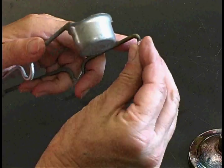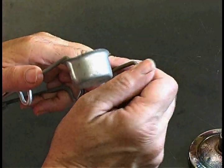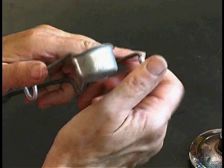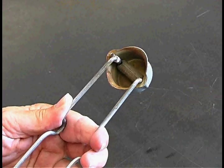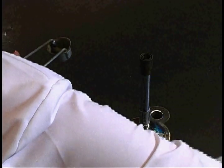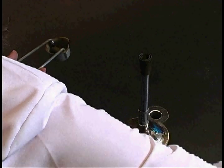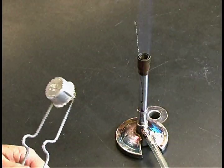A striker works by rubbing the flint against a ridged bar to create sparks. You turn on the Bunsen burner until you can just hear the gas and then light it immediately.